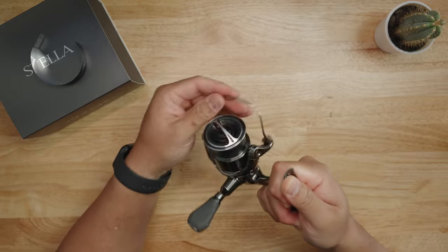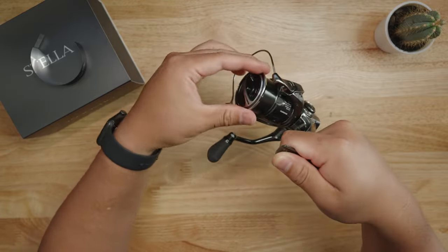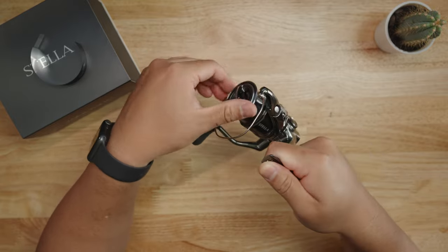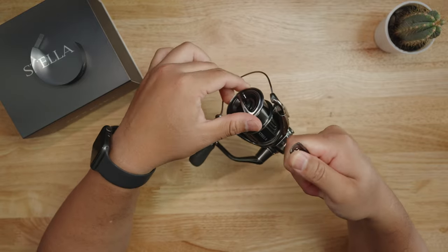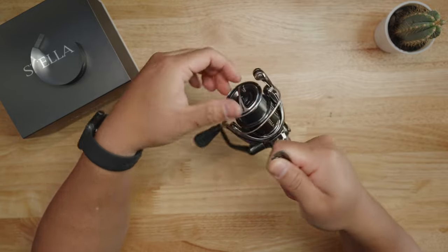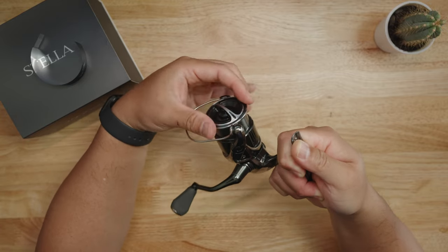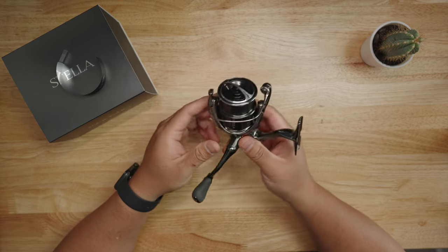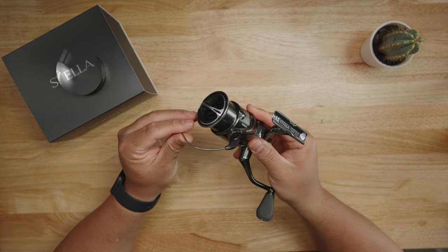The drag itself is very tingly — very Stella-like. It's different from their other spinning reels in the lineup. I really appreciate this about the Stella: the drag is very distinctive. I can tell when someone's using a Stella and they have a big fish on. The spool dimension is 47 millimeters with a 17 millimeter stroke.